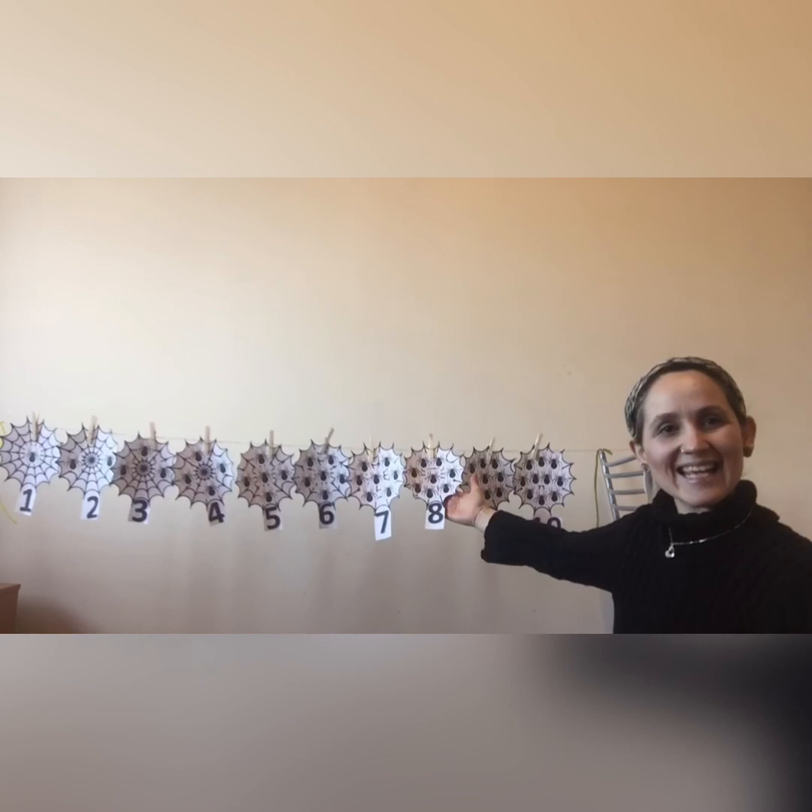Boys and girls, I will give you a sticker because you did a great job! I really hope you have enjoyed the game! Thank you very much for participating! See you soon!